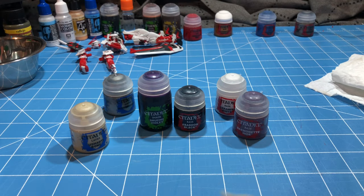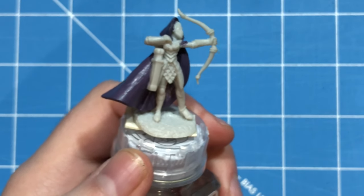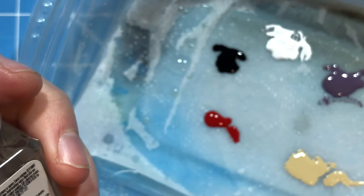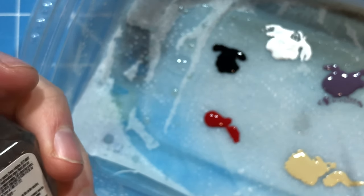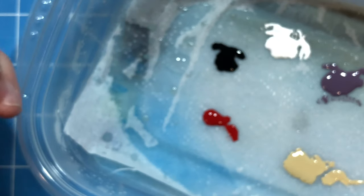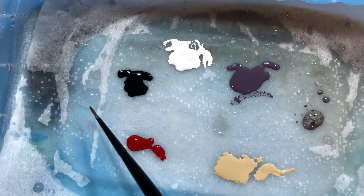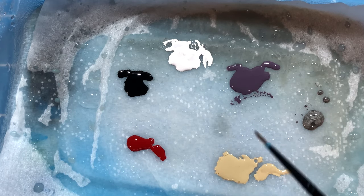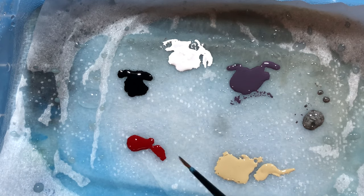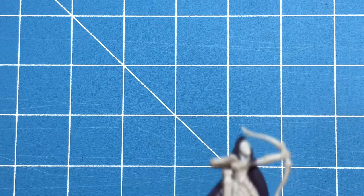I've got everything put away and I'm ready to use my thinned paints. I put them all in the wet palette so I can work from there. I'll post a link in the description for how I made my wet palette because this is a DIY version — it's very simple to make with paper towels and non-waxed parchment paper. I also have a dab of water to help thin things down further if needed.